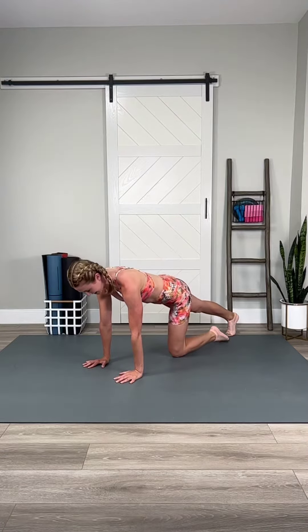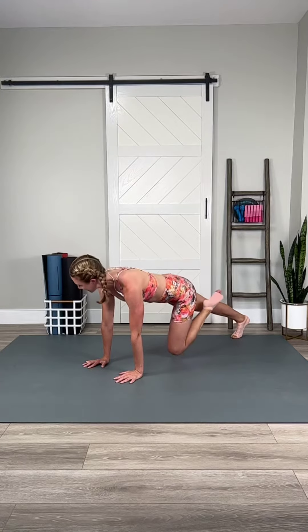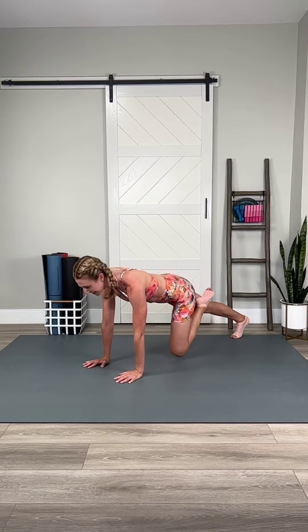Switch sides. Lift, lower. Right into the second side. How are you feeling? Hold it up, windshield wiper.